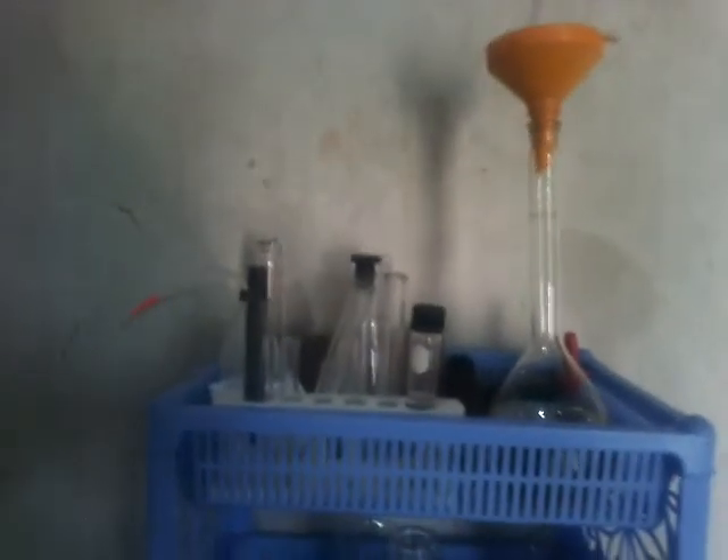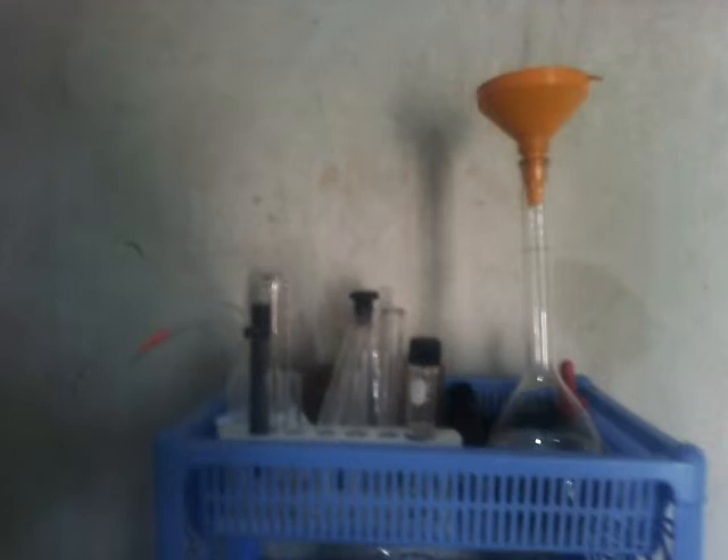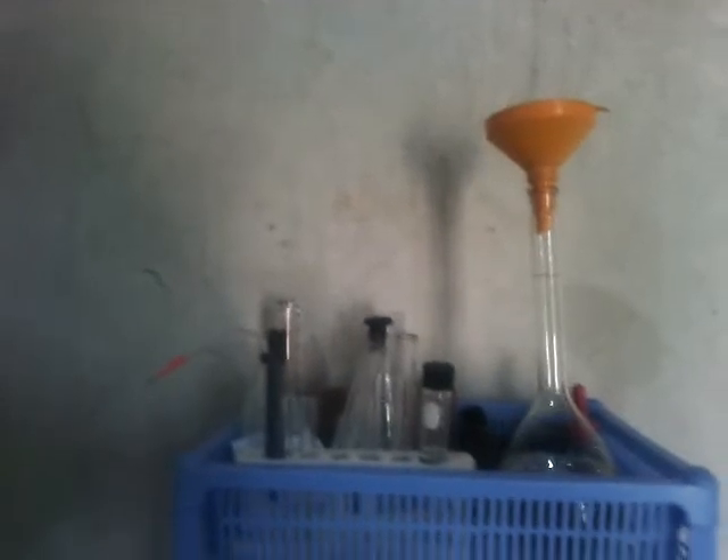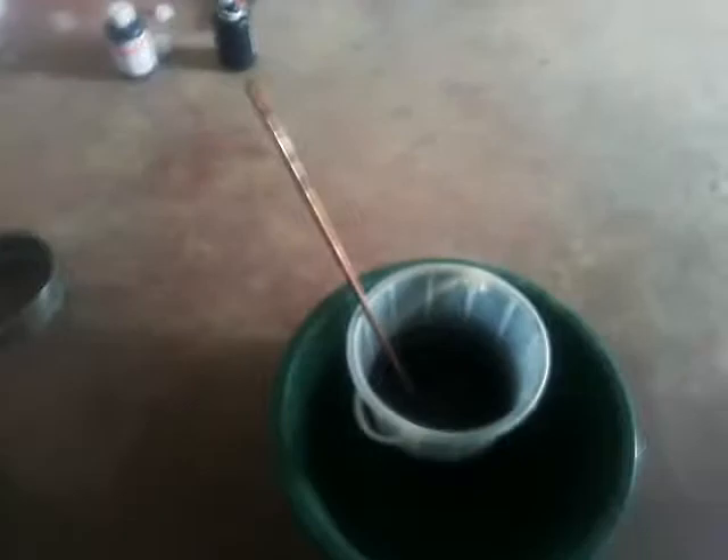I'm going to precipitate it with sodium metabisulfate, precipitate that out, then take a weight of what it was before and what it was after. That should give us an idea of the purity of the local gold. When I'm done I should be left with 99.99% gold — that would be the key.